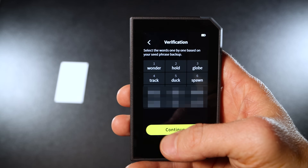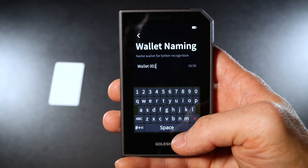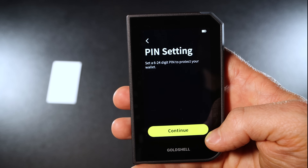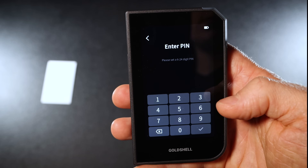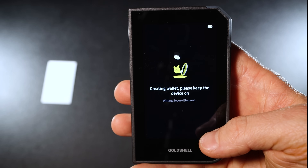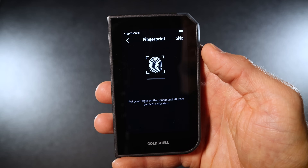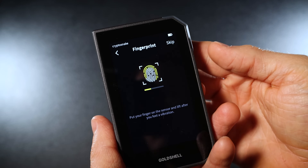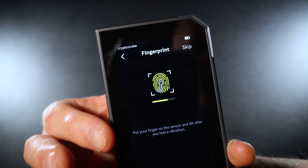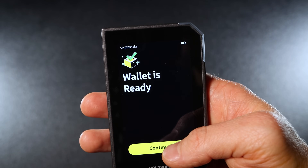After writing down your secret phrase, click continue. You'll need to verify it by choosing the correct words in the right order. Once done, click continue — you should see a seed phrase imported message. Click continue one more time. You can give your wallet a unique name. Next, choose a PIN between 6 and 24 digits and re-enter it to confirm. Then activate fingerprint protection: tap your finger on the rear sensor from all angles until you see the fingerprint recorded message. Congratulations, your wallet is now ready.